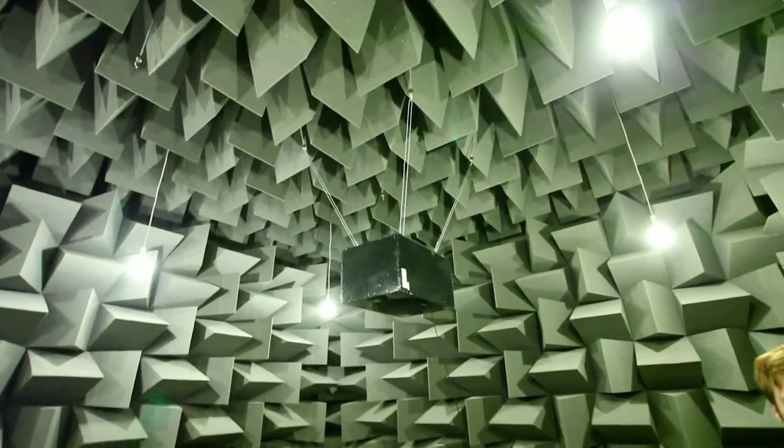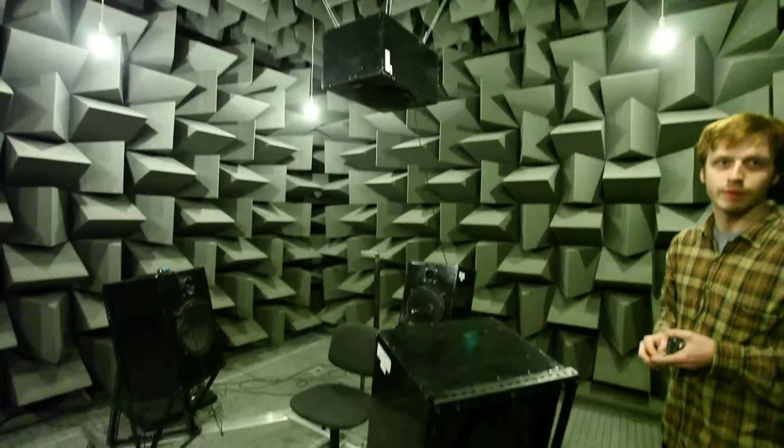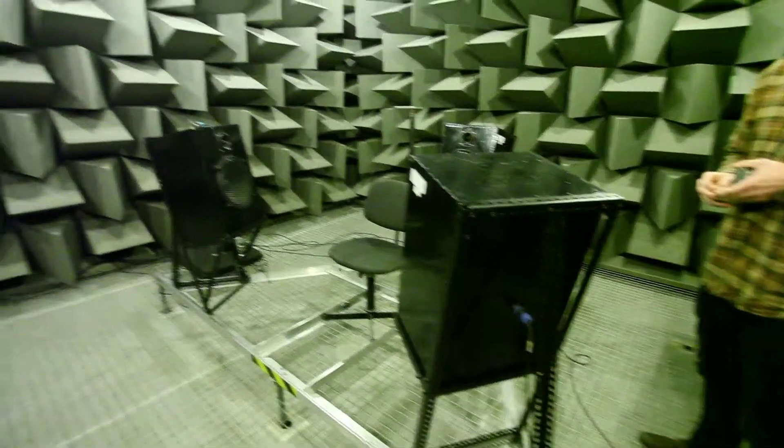We'll be testing where the hearing defenders are and where they aren't, and we can find out how they perform on a physical subject.